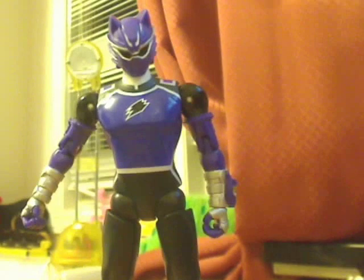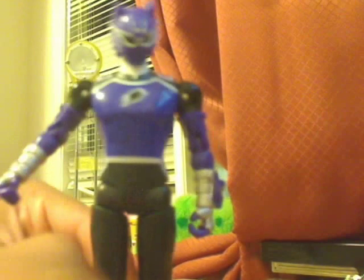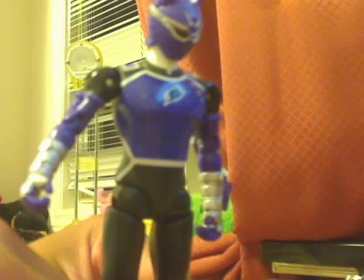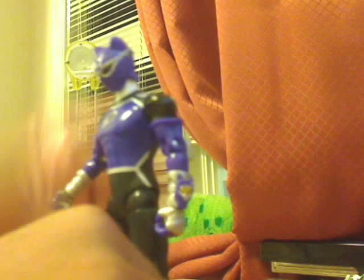As for articulation, he basically has the same articulation as the Jungle Fury figures. The only added articulation is he can move his foot up closer, which I really like because they stand better when their feet are closer together. So that's a nice addition, although I still wish they had taken the foot articulation away because it really caused problems.